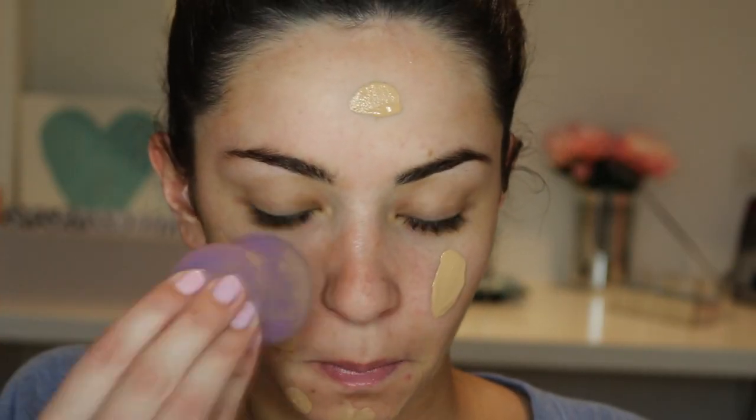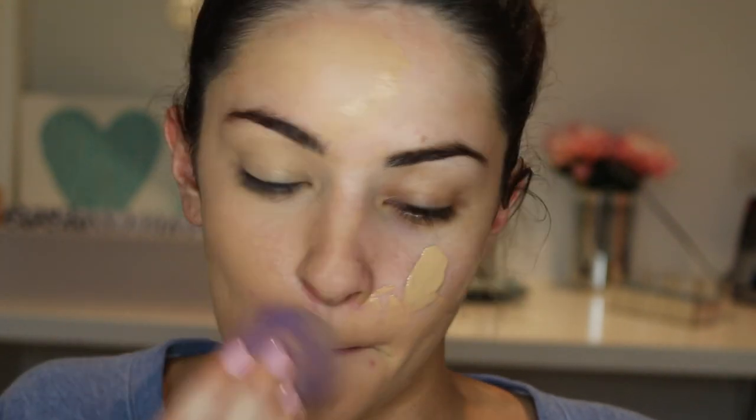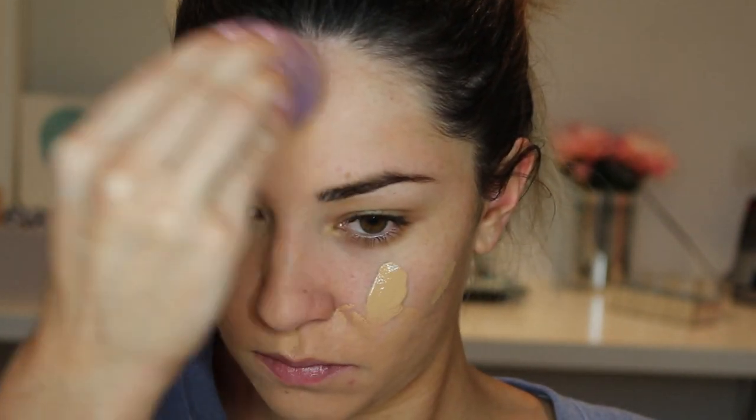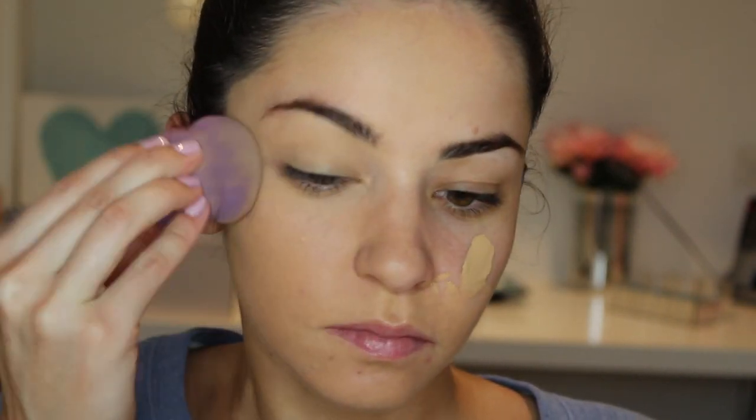Then I am going to use the NARS Sheer Glow foundation in Barcelona and I am going to be blending it all in with a damp blending sponge — just really trying to blend it all out.